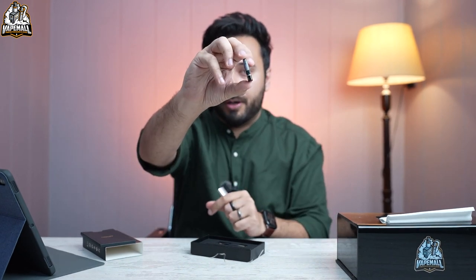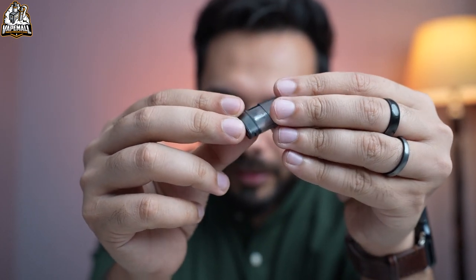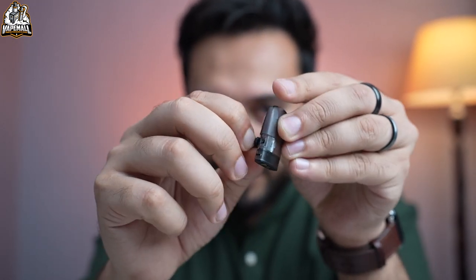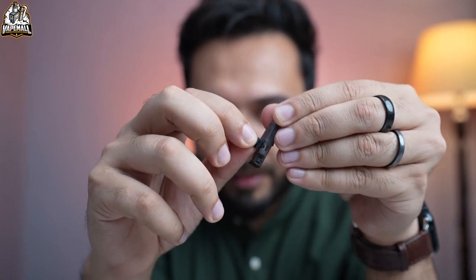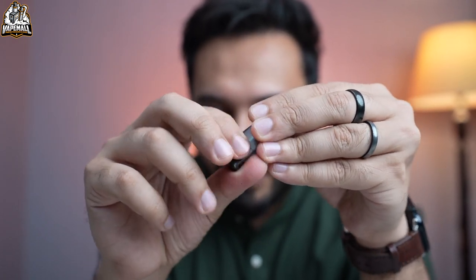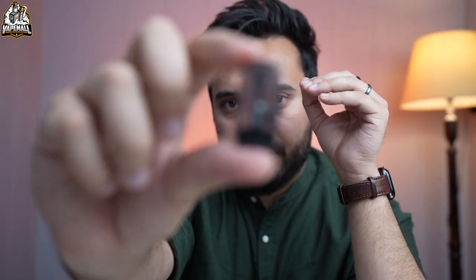The pod is also custom made — an exclusive pod designed specifically for this device. It doesn't come with Uwell's other devices and hasn't been seen before. Side filling is an option; it opens with a rubber seal and we fill it from the side. This is a 1.2 ohm pod.